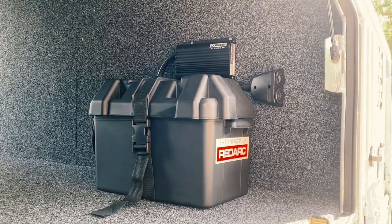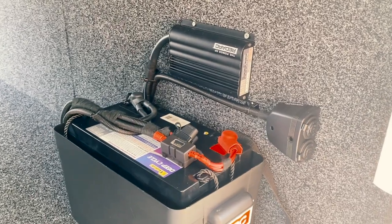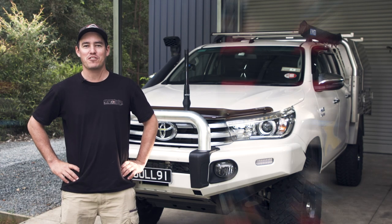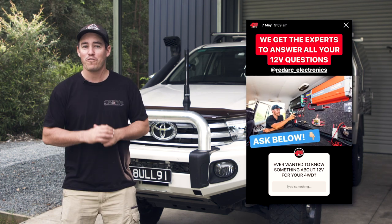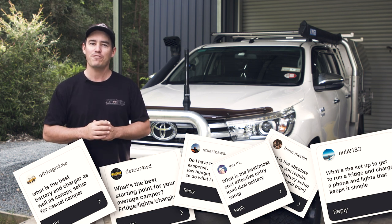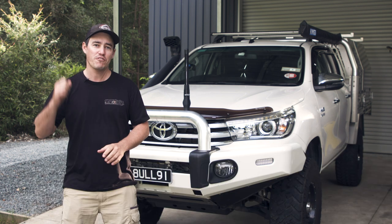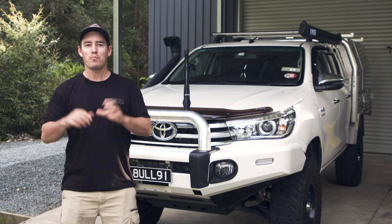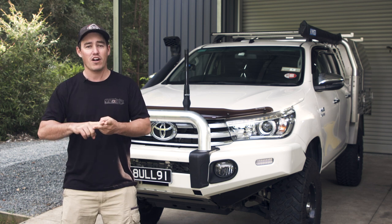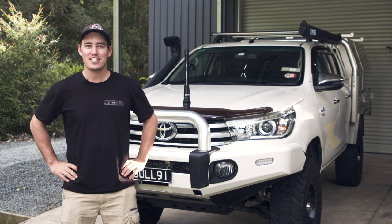If you want to run a fridge and some camp lights in your four-wheel drive, this is the most simple basic 12-volt system that'll allow you to do that. We put a post up on our four-wheel drive 24-7 Instagram page asking for your 12-volt questions, and we were absolutely bombarded with thousands of questions. Most of you were keen to find out the simplest and best bang-for-buck 12-volt dual-battery system you can run. We're going to show you two very basic setups — one in a new car and one in an old car — plus expert 12-volt tips to make your install so much easier.